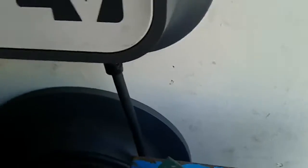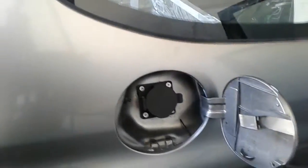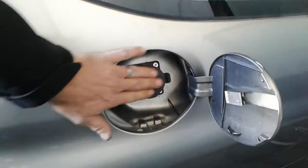The other thing we did is this car was originally designed to plug directly into a 220 system. We went and converted it to J1772, which is the electric vehicle charging standard that you find just about everywhere. We converted the gas door and gas cap, so now you can just charge with the standard connector.